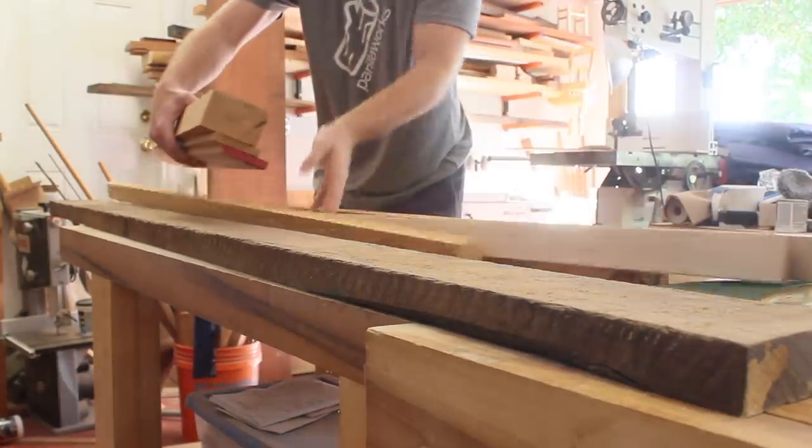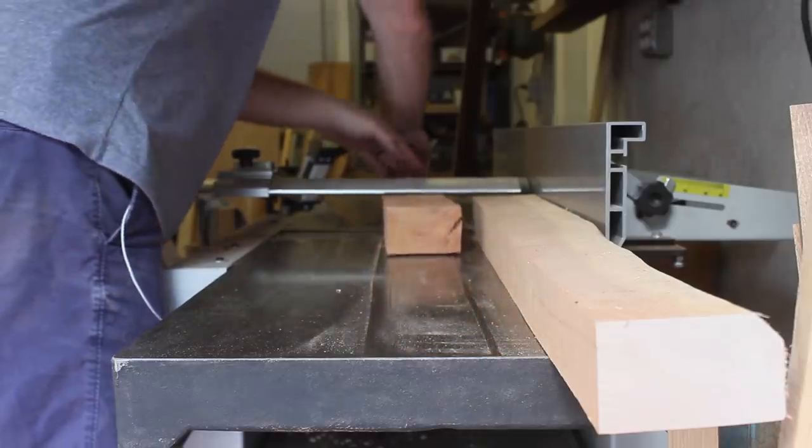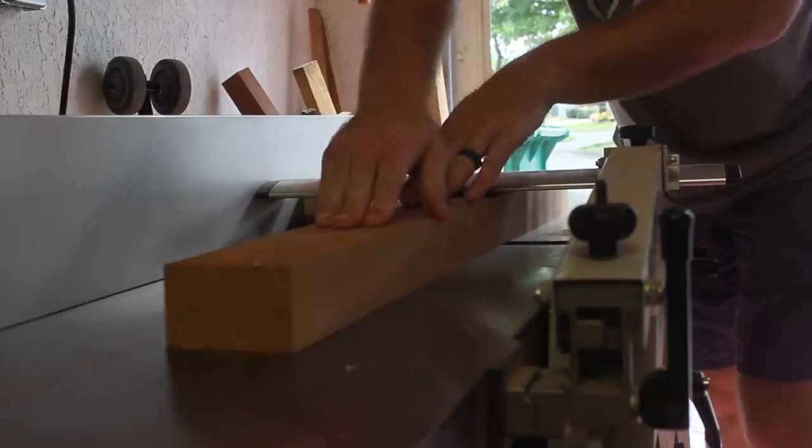In my case, this was a great use for scraps and offcuts from prior cutting board batches. I milled up a mix of walnut, cherry, maple, and ash to get the desired look.